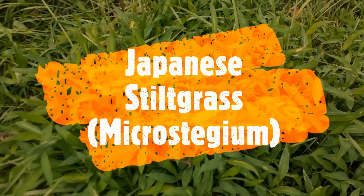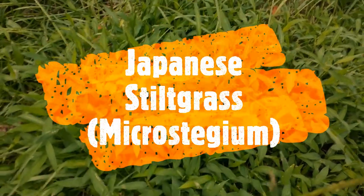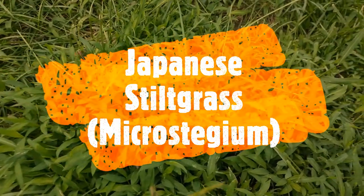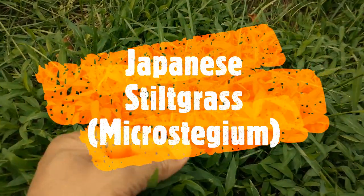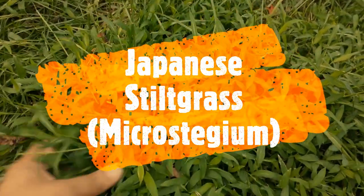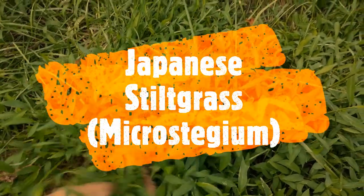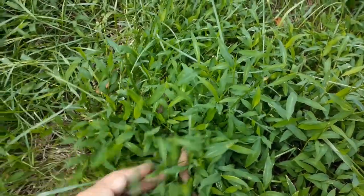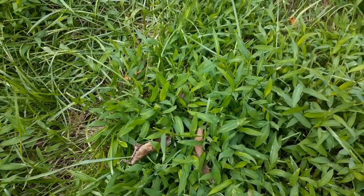This is called Japanese stilt grass and it is an annual grass, so it will die down in the winter and grow back next year from the seeds. The problem is it is a weed, so it's going to grow and that's the bad part — it's going to take over your lawn if you don't control it.